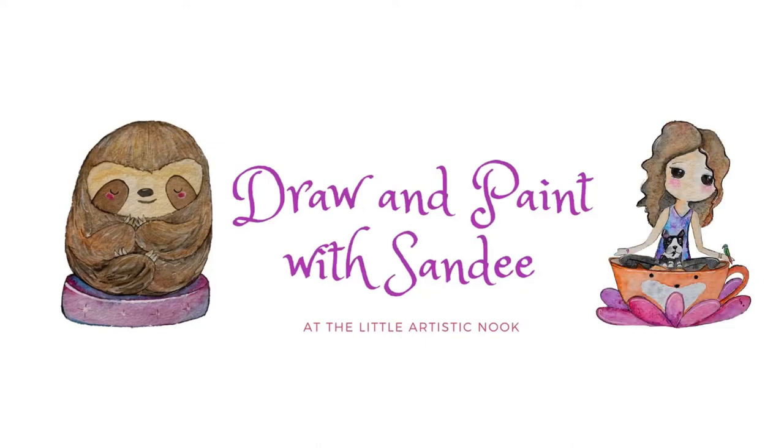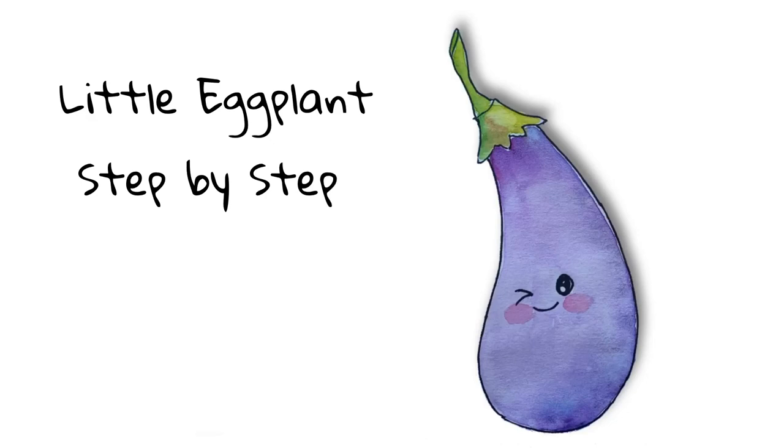Hey guys, welcome to Draw with Sandy at the Little Artistic Nook. Today we'll be drawing this cute little eggplant.